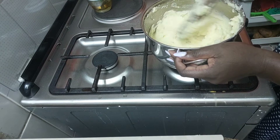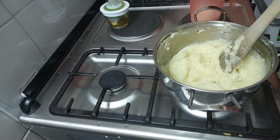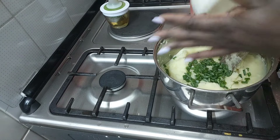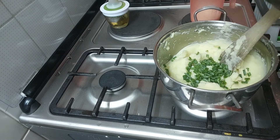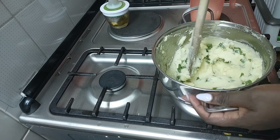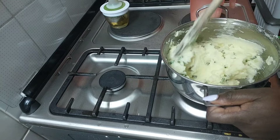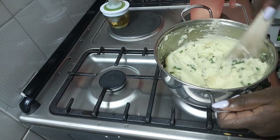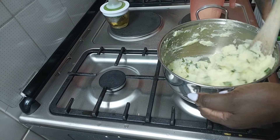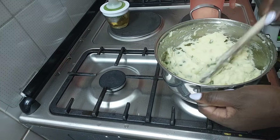Once your potatoes are evenly mixed and mashed, you can add something to just give it color. For me, I added spring onions — you just mix them in, you don't have to cook the spring onions. You can see it's getting some color, and the milk is giving an amazing outcome.